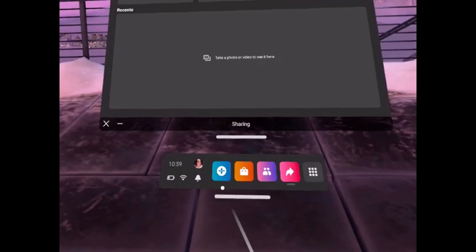And that's all it takes to set up your Oculus Quest 2 for the first time. We hope the video was really helpful. If it did help you, make sure to leave a like and subscribe to our channel. If you have any more questions, feel free to leave them in the comments. Thank you very much for watching and see you soon in our next video.